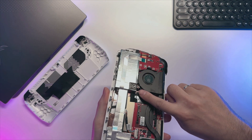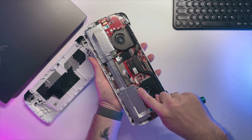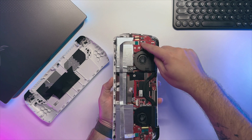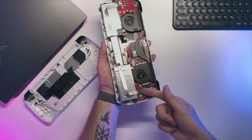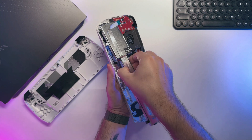Also, Asus is still doing this nonsense with warranty stickers — what the hell, Asus. To remove the battery I will need to remove 4 screws, then just disconnect the cable from both sides since it is easier and you don't risk tearing it apart. After that you can gently lift the battery and that's it.